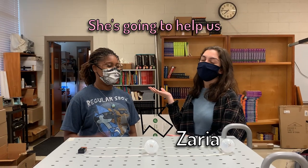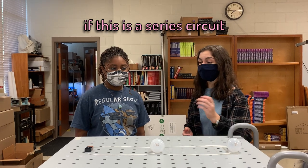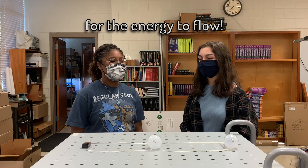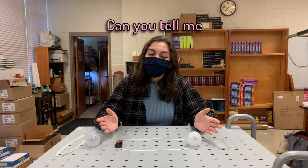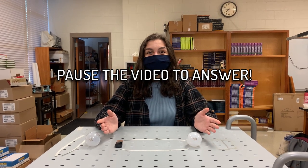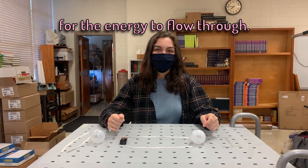This is my friend Zaria. She's going to help us answer a question. Zaria, can you tell me if this is a series circuit or a parallel circuit? This is a parallel circuit because there are many paths for the energy to flow. Thanks! Now it's your turn. Can you tell me if this is a series circuit or a parallel circuit? That's right — this is a series circuit because there's only one path for the energy to flow through.